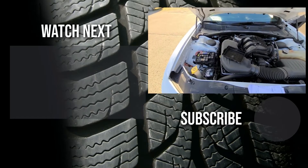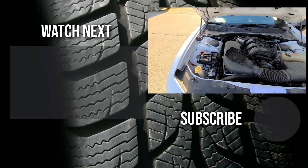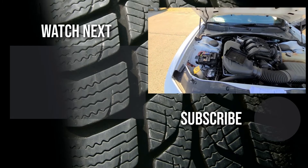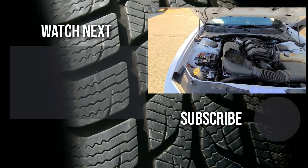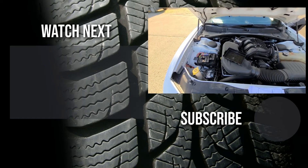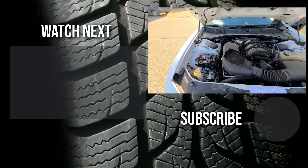Thank you for watching this short video — I hope it was helpful and educational. If it was, please like it and consider subscribing to my YouTube automotive channel. On my channel there are lots of how-to videos, do-it-yourself videos, car reviews, product reviews, and other similar automotive topics. Thanks.